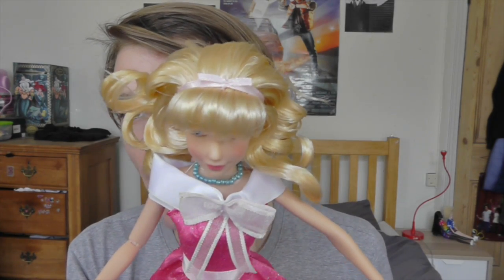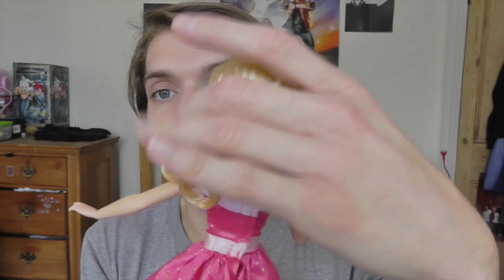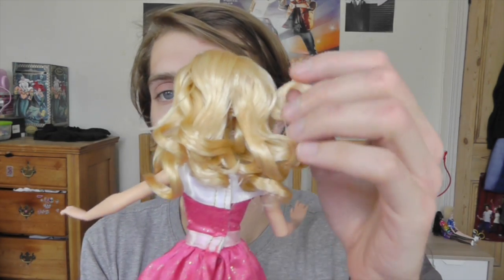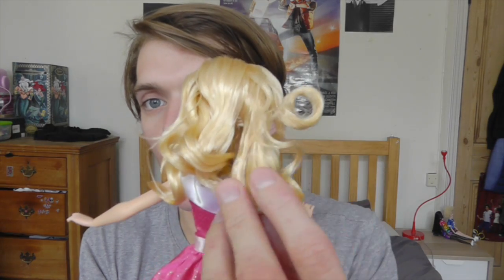She's got a little bow in her hair and this little fringe coming down. As for her hair, I really like it, although I'm not a big fan of these curls they've glued into it. I'm probably going to try and brush out this glue. Her hair is very stiff and it's kind of all sticking out.